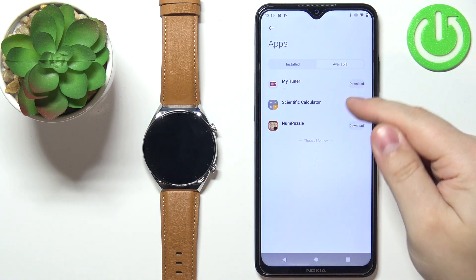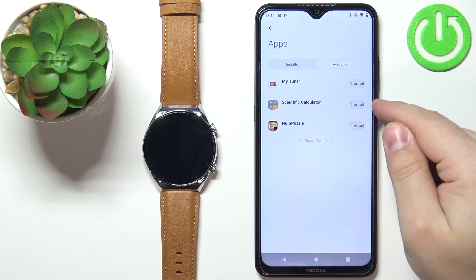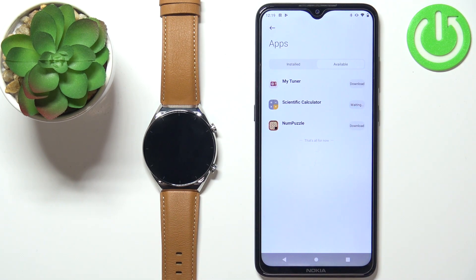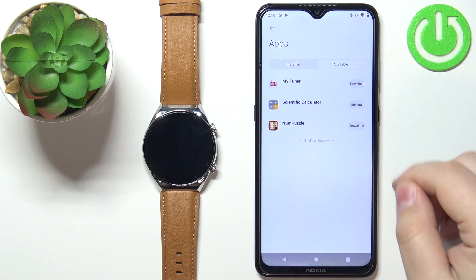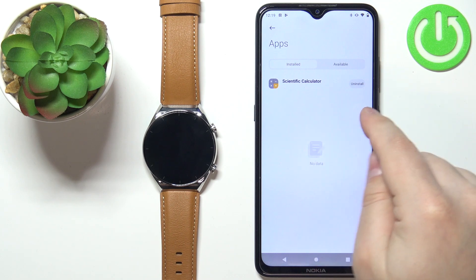You can find the app you want to install — for example, the calculator — and tap on the download button next to it to install it. Once it's done, you will get a notification that the installation is complete and the app should appear on the installed list right here.